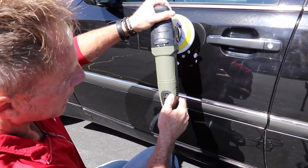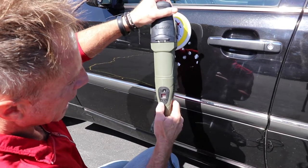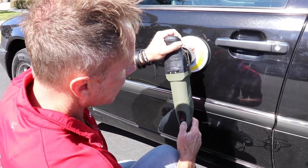This buffer has a unique digital trigger which actually has no trigger, unlike most polishers. I actually like it — you flip it on or off. Then you have a down and an up, a negative and a positive, so you just dial it up.